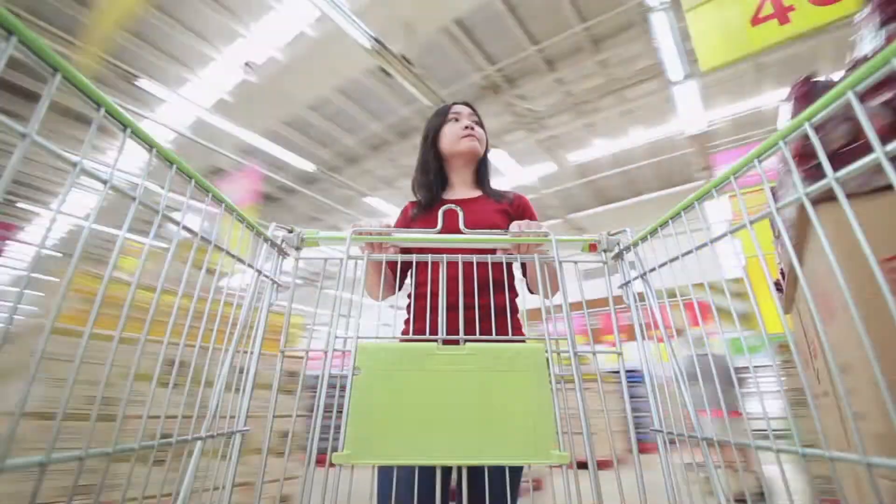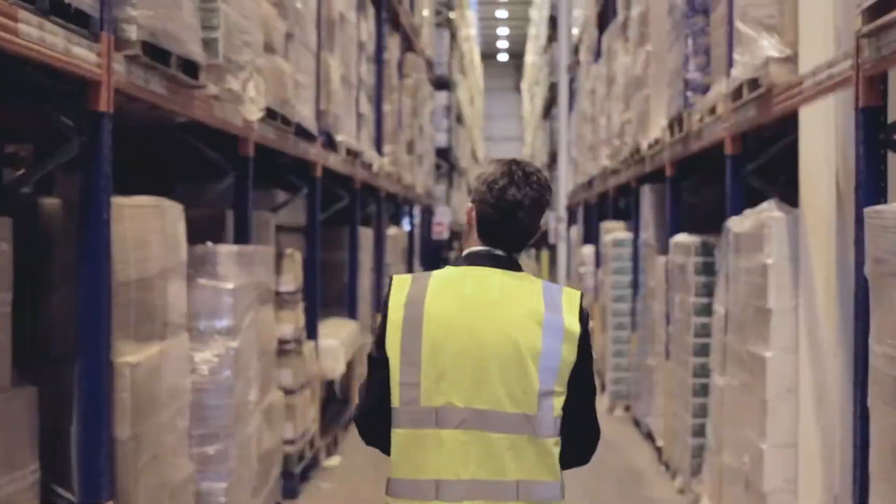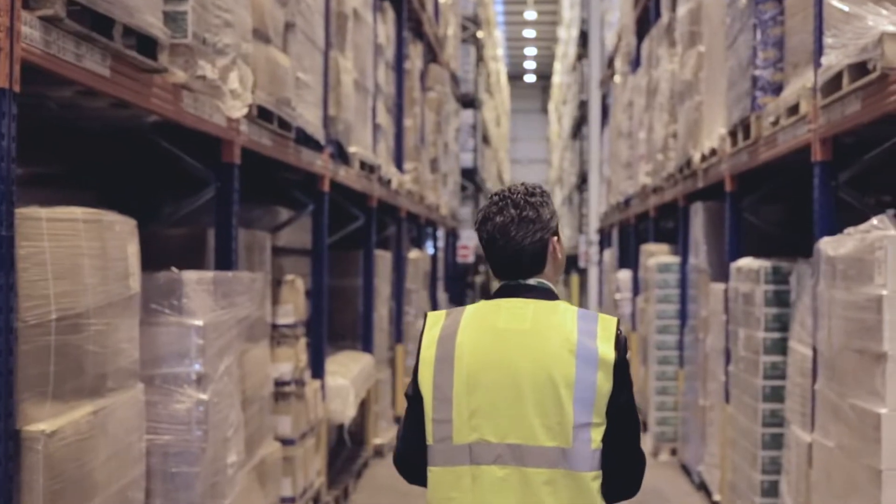When you think about updating the lights in a warehouse or a grocery store — yes, all of those rows of lights — it can seem a little overwhelming. The installation, the waste, the interruption, the time it would take. Significantly disrupting the flow of a bustling warehouse or really any commercial space is just not an option.